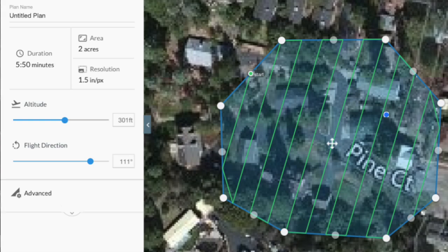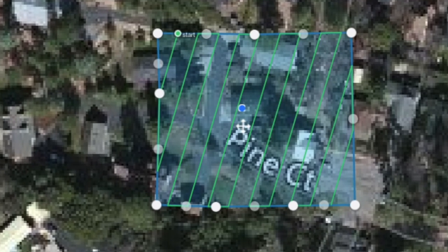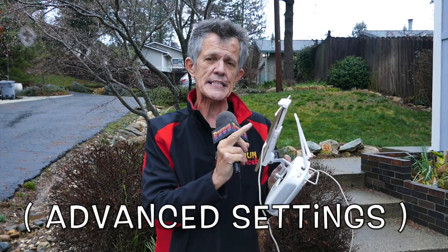It's going to automatically look for your current home point and draw a box around you of about two and a half acres. You can take each one of the waypoint buttons and drag them around to make what I call a lawnmower pattern over the top of your house or point of interest. In advanced settings, you can drag the altitude up to 150 or 200 feet, set the flight direction clockwise or counterclockwise, and adjust the side lap.